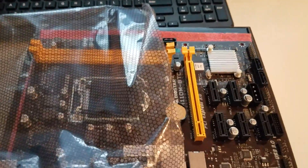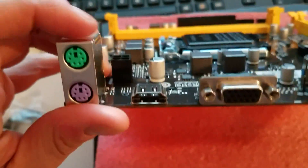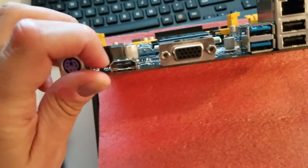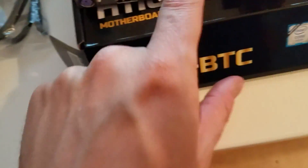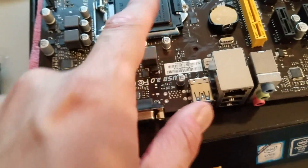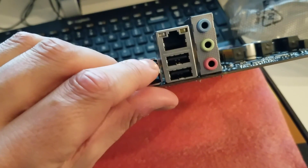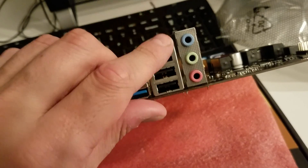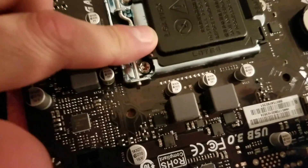Let's go through the details one more time on the physical board. There's a PS/2 port for mouse and keyboard if you go old school. We also have HDMI and VGA. If you're going into mining, it's highly recommended to use the integrated graphics from your CPU. We have two USB 3.0, two USB 2.0, Ethernet for internet, and audio.